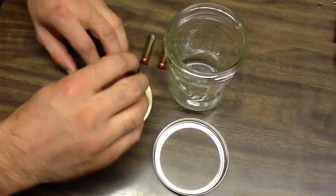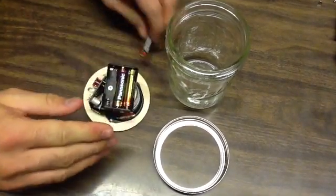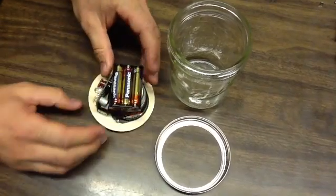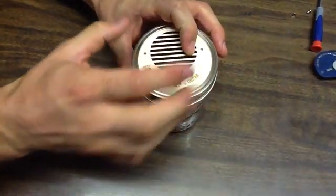Now we're going to insert three AAA batteries, which should give you 15 to 20 hours of battery life. Once they're in the correct orientation, put it in the mason jar and screw on the lid.